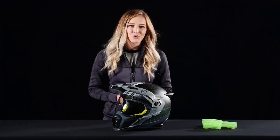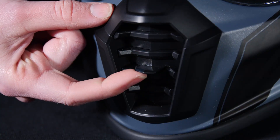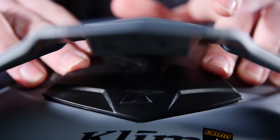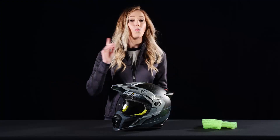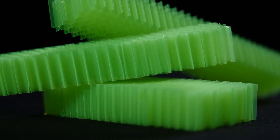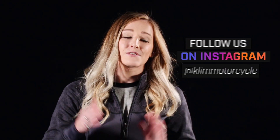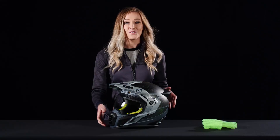The next feature we're going to talk about is ventilation, because air conditioning is important. The chin vent has three levels of adjustment and the forehead has an on/off switch. Once again, the corroid comes into play here with the honeycomb technology allowing for free airflow through the helmet. The technology also reduces noise levels within the helmet while you're cruising down the road.